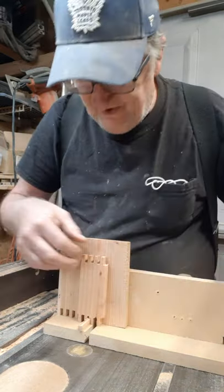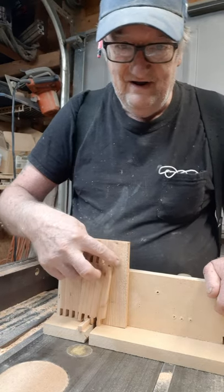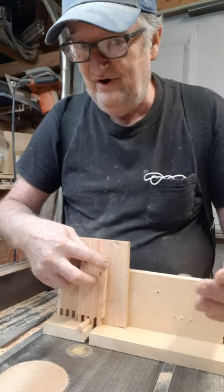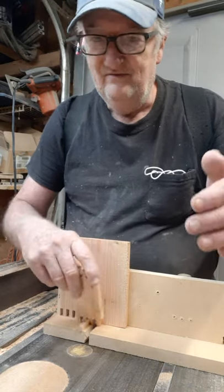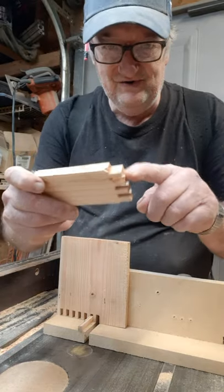The reason for that is, once you get over here and start cutting, if the pin is too tall, you're going to rock back and forth on it, and you're going to cut grooves out of line — some of them too short, some too long. Remember, always make the pin smaller than the key that you're cutting.